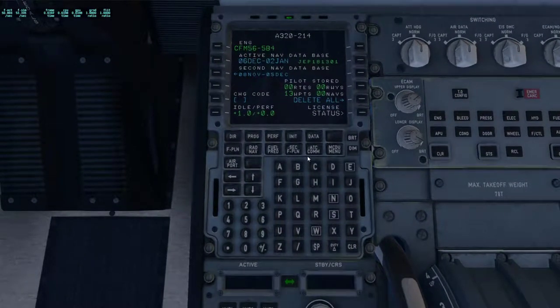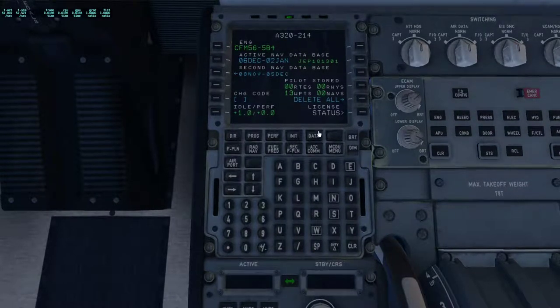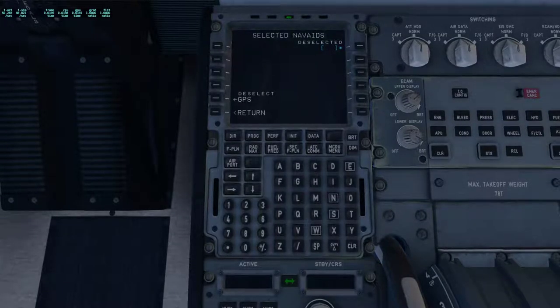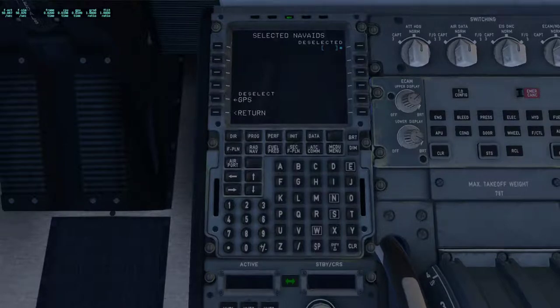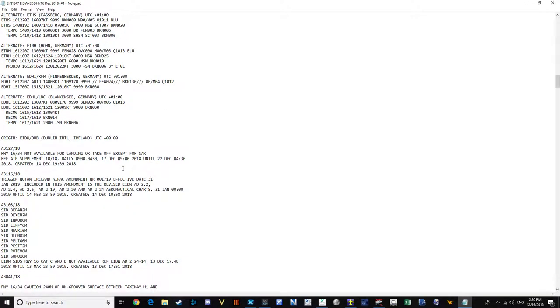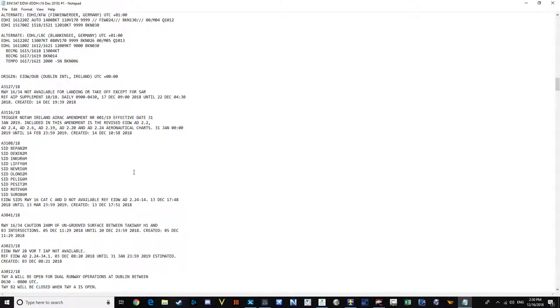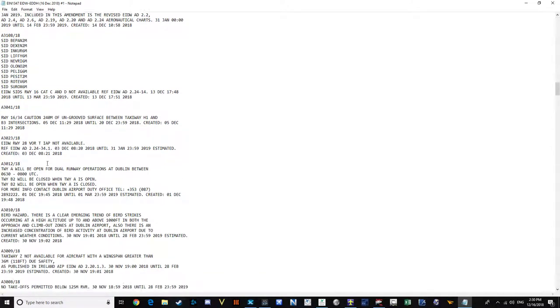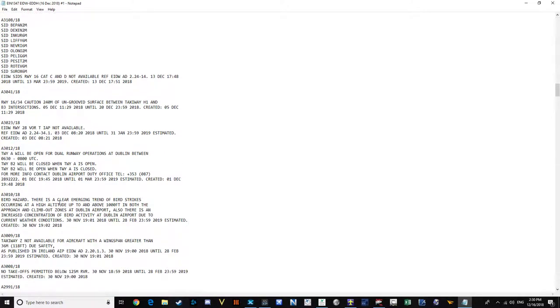Now the FMC is where a lot of this information from charts and all that comes into play. The first things I do is go to Data, Position Monitor, Nav8 Select, and deselect any NAVAIDs that are in the real world not functional. This is provided to us through PFPX — if you have the subscription, it will tell you any NOTAMs that are required, anything that is not functional to watch out for. I'm just looking for VORs that are not functional currently.